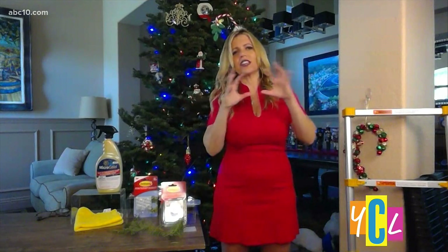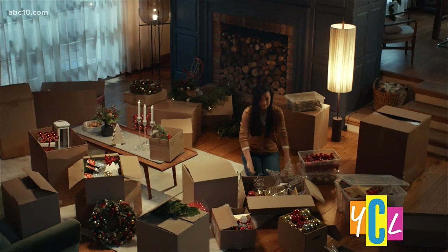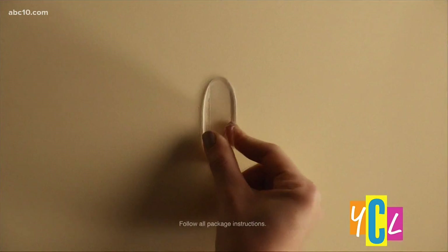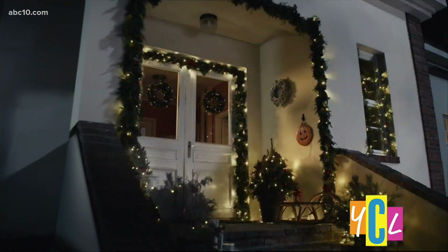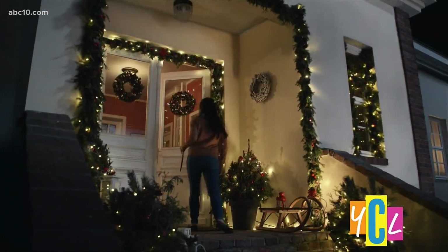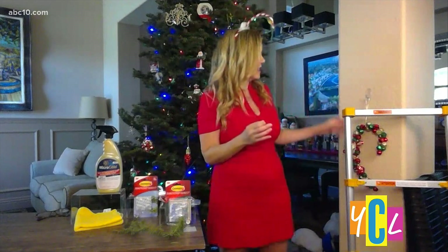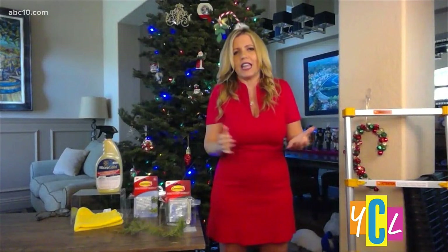I've been in love with 3M forever — they just make amazing products. They have their Command Clear Decorating Clips, which are so awesome. You can literally anchor anything: light wires, wreaths, anything you want without damaging your wall. That clear plastic blends in, and when it's time to remove it you simply pull it off to rearrange it — the adhesive removes cleanly, no holes, no wall damage. You can put stuff up temporarily, and they're strong too. I have my little candy cane in here, and when I'm done I'll just pop it right off. 3M Command Clear Decorating Clips — an amazing thing for the holidays.